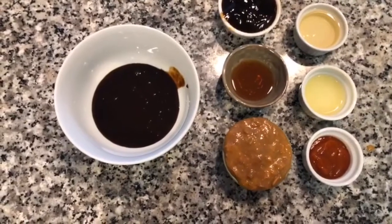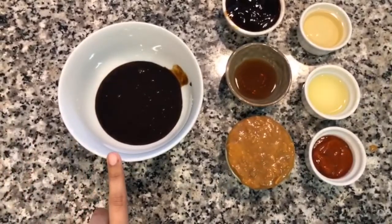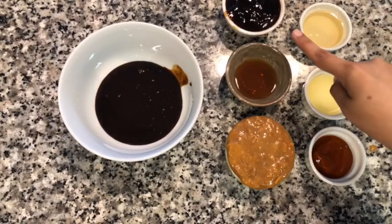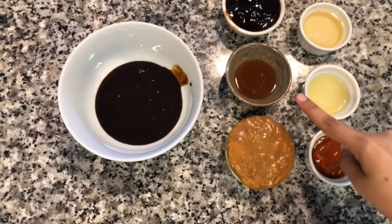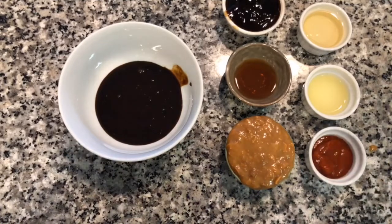Now we're going to make our sauce. These are our ingredients: I have a fourth of a cup of sweet soy sauce, three tablespoons of oyster sauce, one tablespoon of fish sauce, and four tablespoons of soybean paste — this is how it looks like.